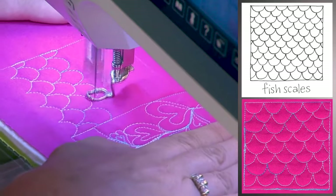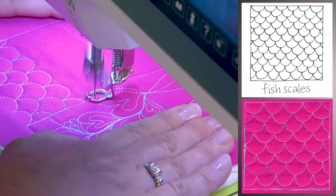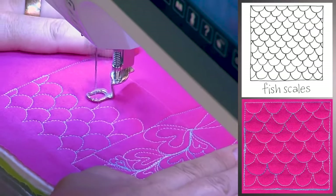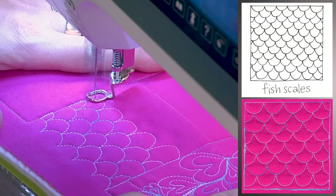This is a 40 weight thread, which is nice because it shows up but it's not adding a lot of bulk. Some of the motifs have more buildup of thread, but this one has no buildup at all, though on some of the other motifs there is.